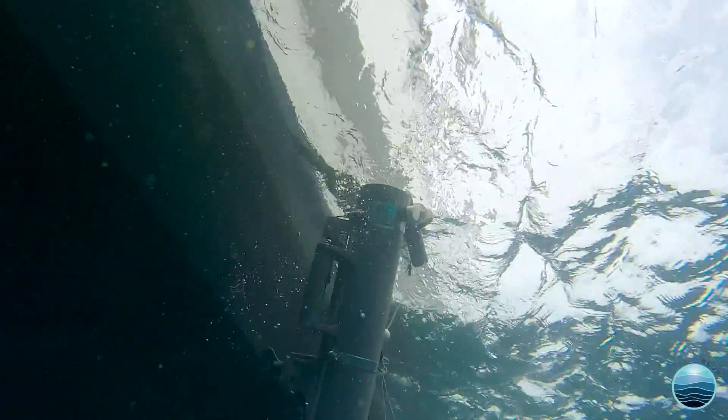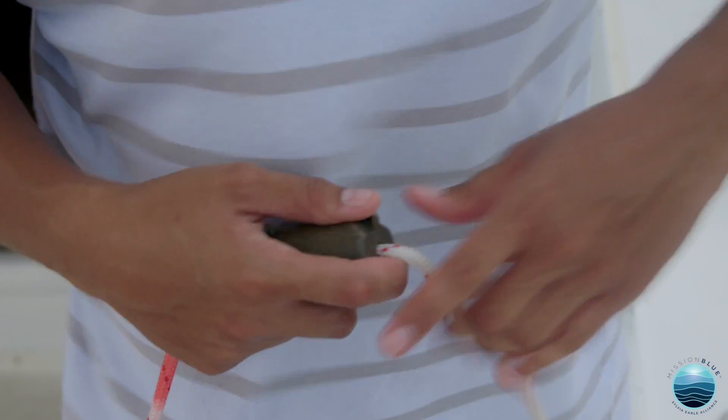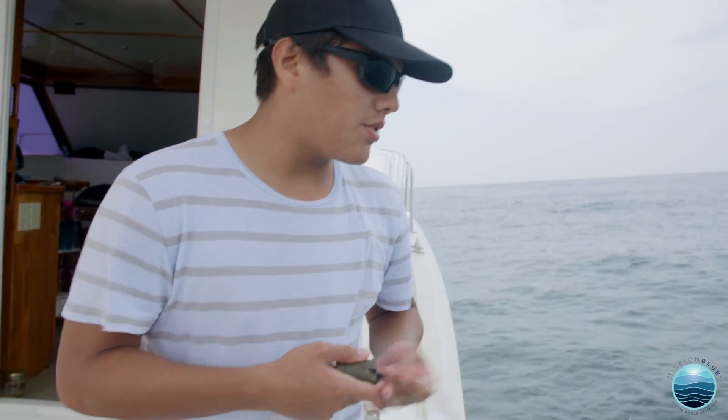Basically, we just throw the bottle, and we have this weight — they're called the messengers. When you send this, the bottle closes at that depth, so you're completely sure that you're getting the sample at the depth that you want.